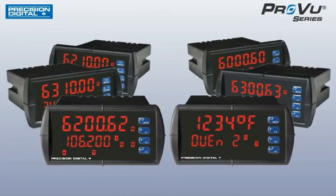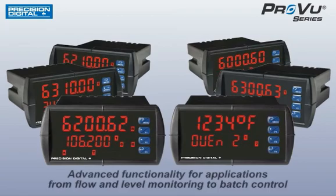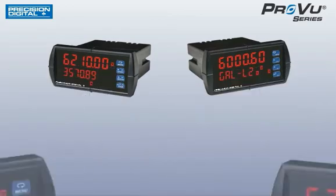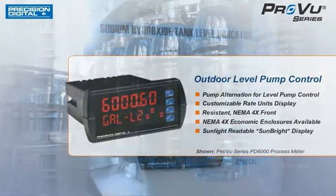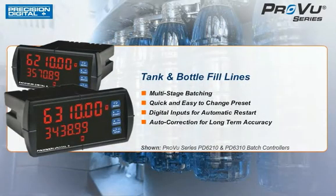Precision Digital's ProView series is a powerful line of 1 1/8 inch meters that boasts advanced functionality for applications from flow and level monitoring to batch control. The ProView is an advanced panel meter designed for your most critical applications and the most demanding environments. From the information-packed display to control features commonly found in more expensive and complex systems, the ProView outperforms other meters hands down.